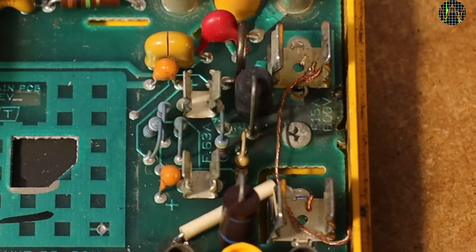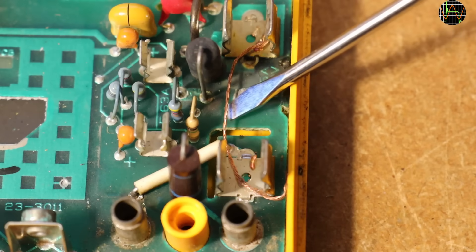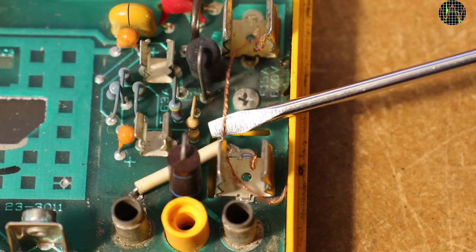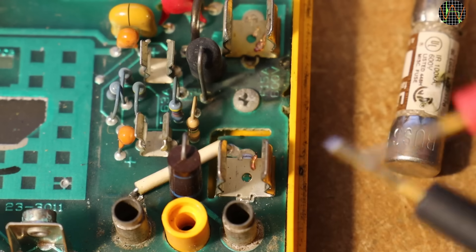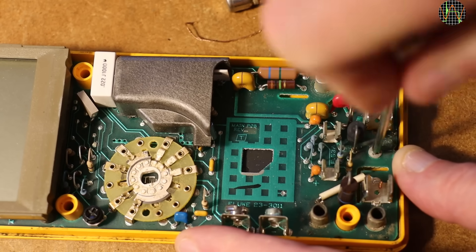Would you believe it? The fuse has been bypassed by a piece of wire. This is totally irresponsible, especially if you then sell the meter on or hand it to someone for use. Stupid stuff like this can kill people. Needless to say, the fuse itself is of course blown. Let's check the underside of the PCB.